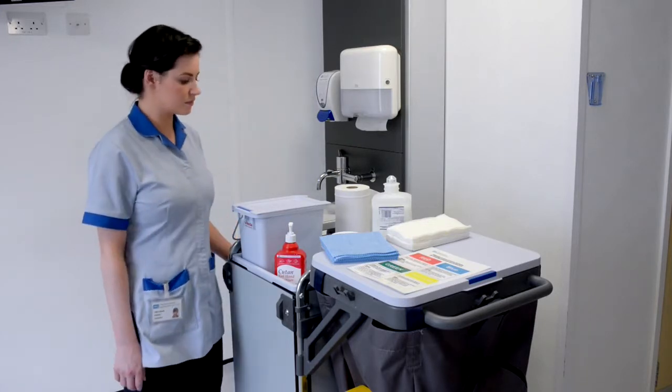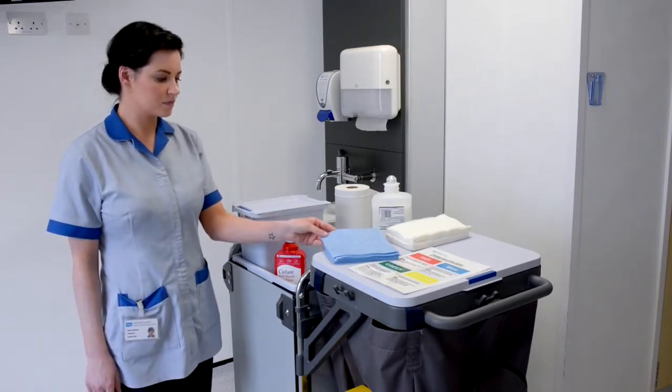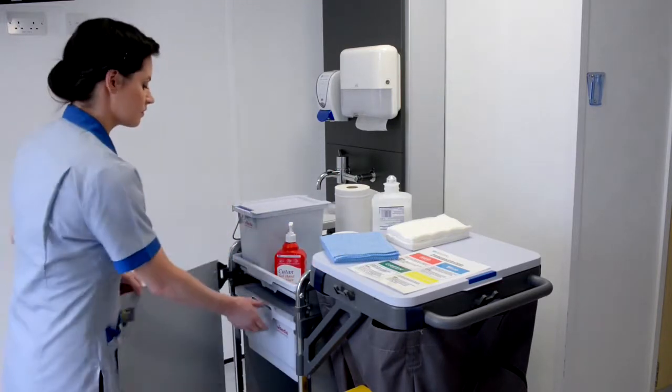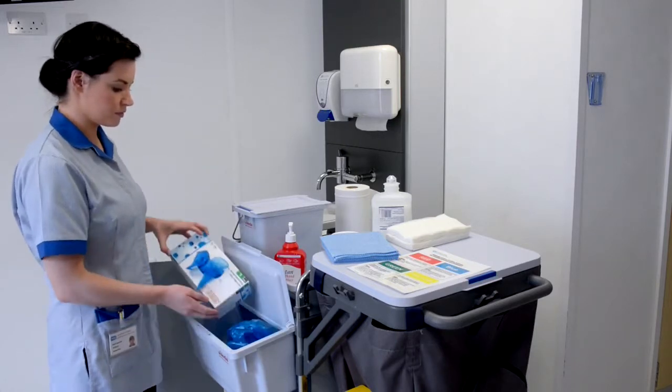The equipment required for the task includes a cleaning trolley, colour coded disposable cloths appropriate to the area being cleaned, colour coded disposable apron, and colour coded disposable gloves.